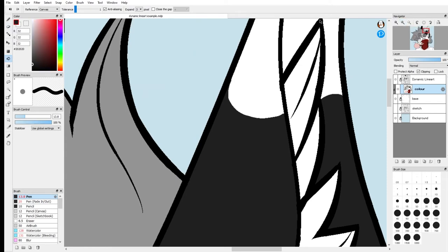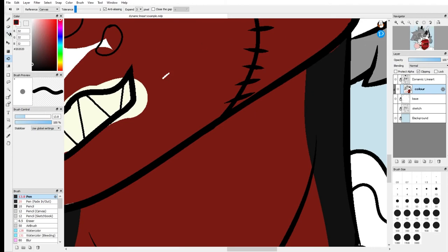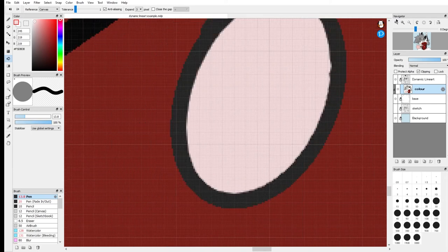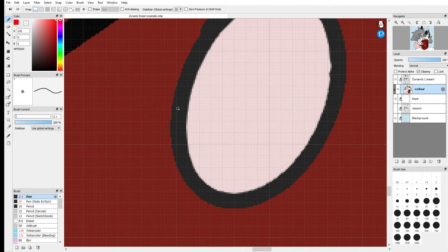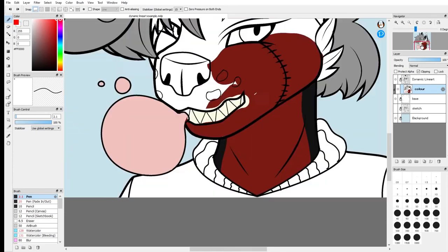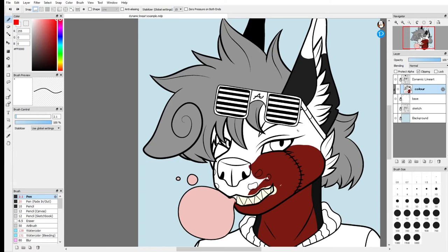One last thing: make sure you're not filling something on the same layer as something else that is a different color. If you do that you're going to get anti-aliasing, which softens your image. Since you have expand on your fill tool it'll actually move the border outwards. So if you're going to fill something in, make sure you create another layer to do it on. That's basically it for how to color your character.